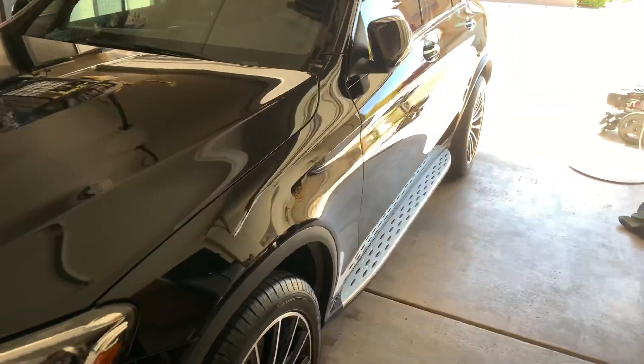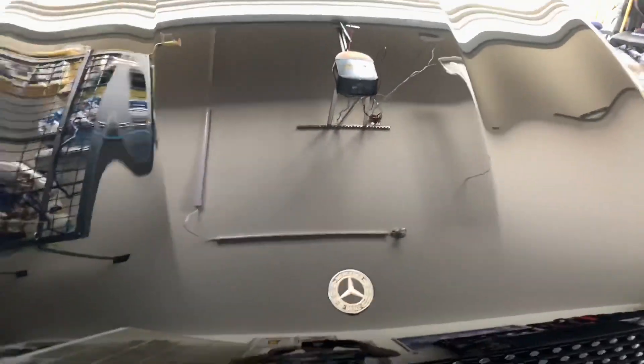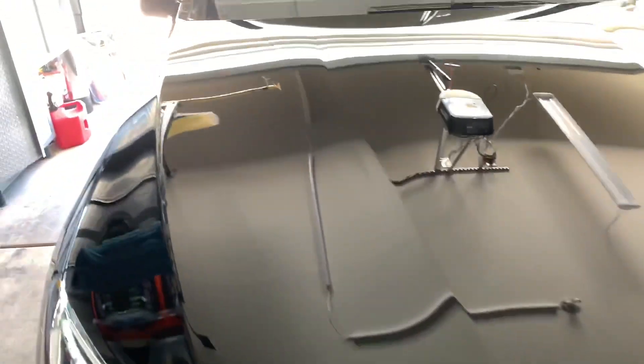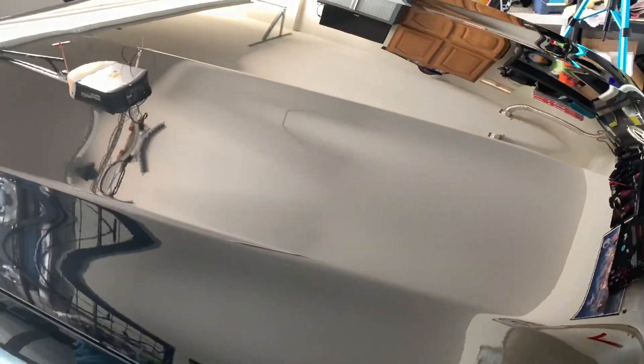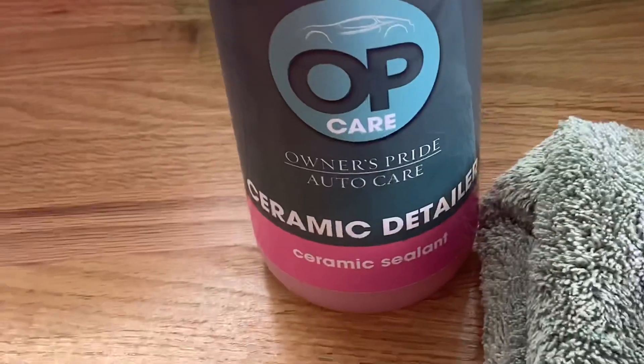Alright guys, I could be done at this point — everything looks good. I mean, look at the gloss, just awesome. But since I have the product and I just want to layer up another bit of protection, and I see a few water drips on the side that I'm going to have to take out anyway, I might as well go ahead and use the Ceramic Detailer.